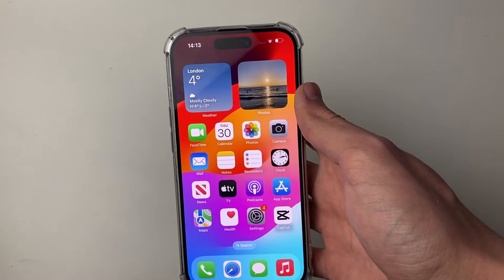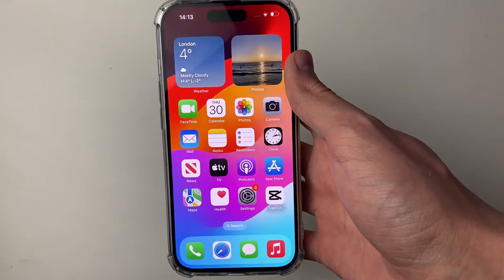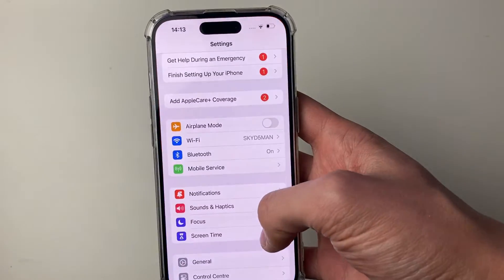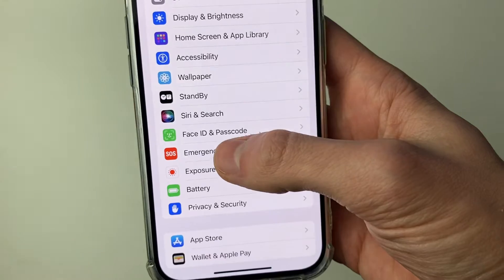First of all, have your iPhone unlocked — you'll need to enter your current password, or use Face ID or Touch ID if it's an older iPhone. Then open up your Settings and scroll down to Face ID and Passcode.